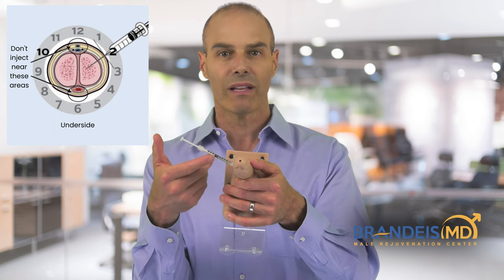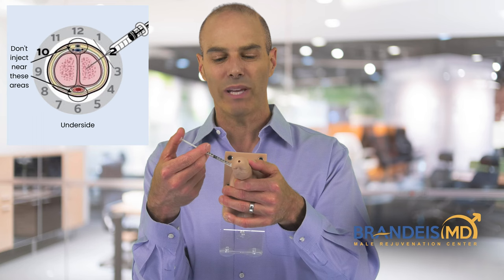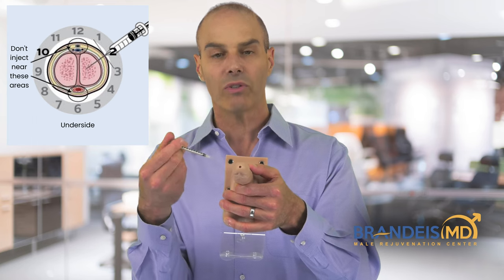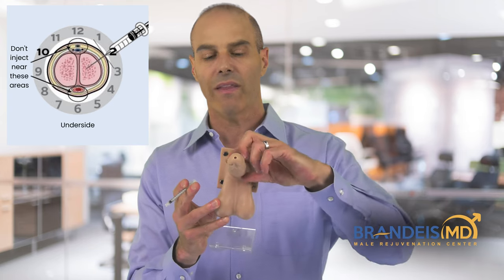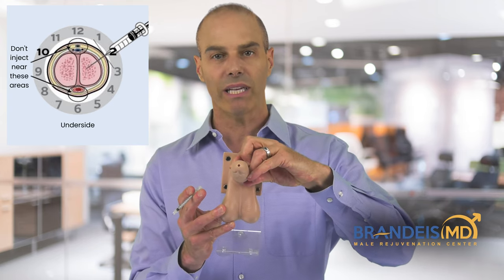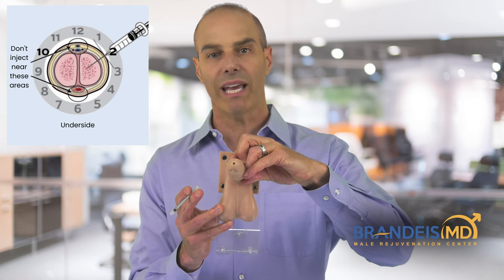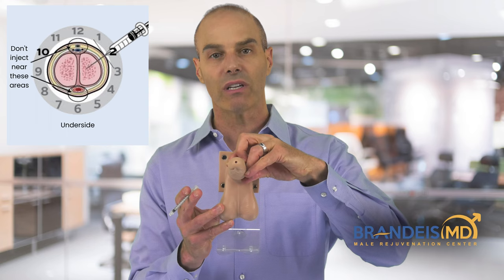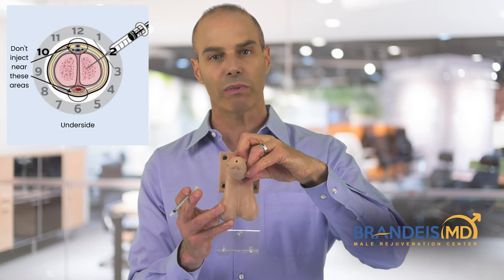That doesn't hurt him. We inject straight in, pull straight out, and then hold pressure for about a minute. It's rare to have a bleed. If you inject directly into a vein, it may bleed for a minute or two, but direct pressure should prevent any serious bleeding.